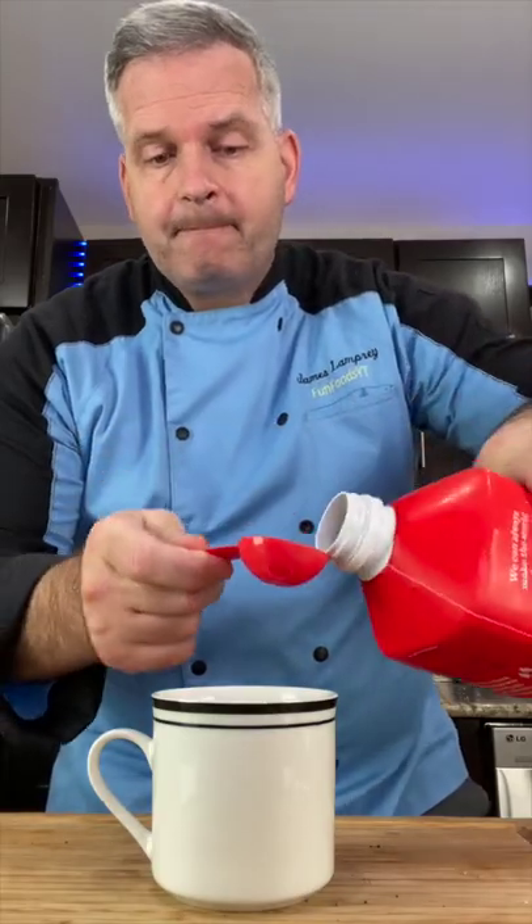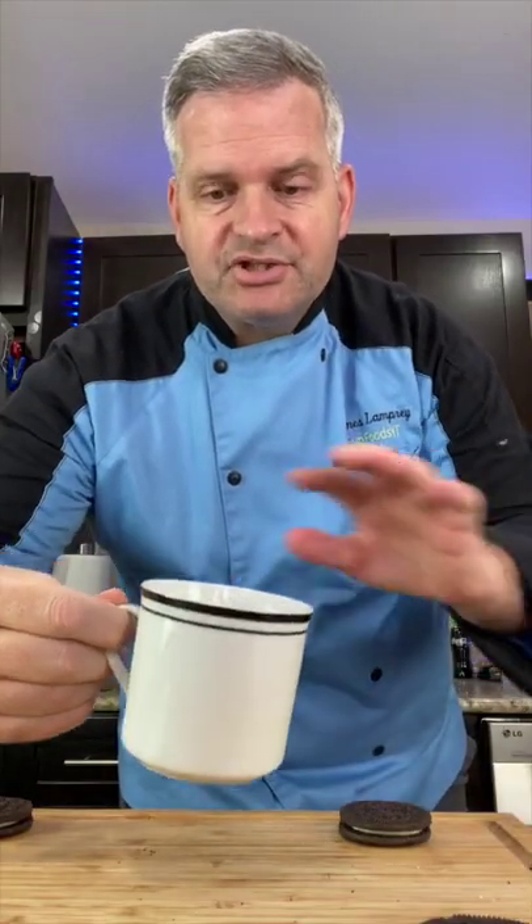Now add three tablespoons of milk. Give it a little mix, then microwave for 90 seconds. When it's all done, just let it cool.